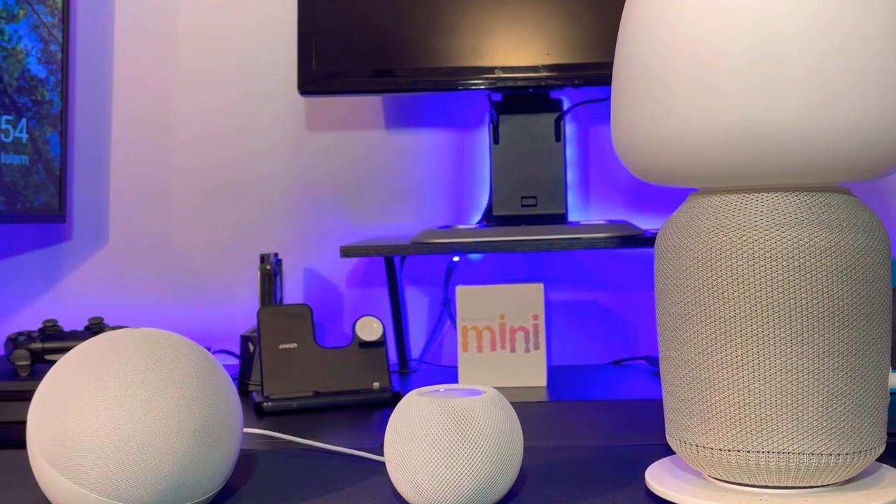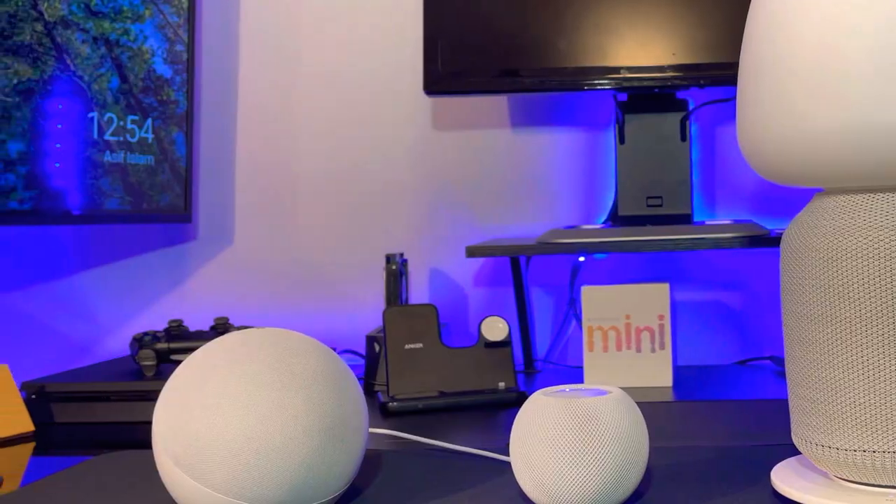Now let's get to some sound testing. For the next part we're going to put them side by side and compare the sound — how deep the bass is and the other nitty-gritty stuff we can pick up from the comparison. Let's go.